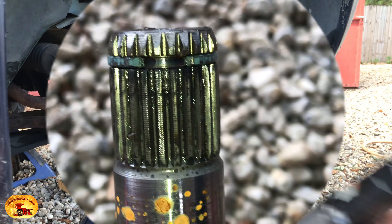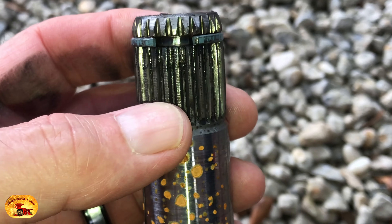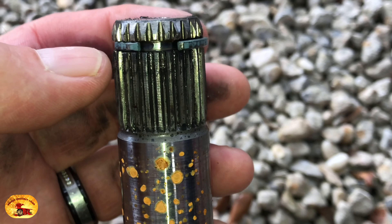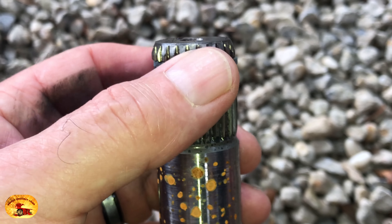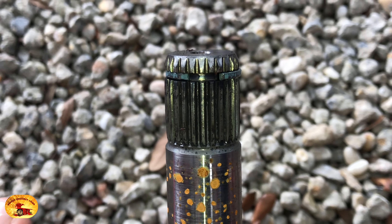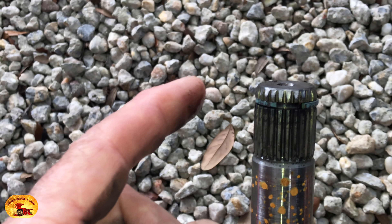Okay, this is tip number two. When you install the axle back into the transmission, make sure the gap here is at the top at 12 o'clock and it will slide in much, much easier. Hope this helps you guys, and as we always say, Sweet Project Cars out.